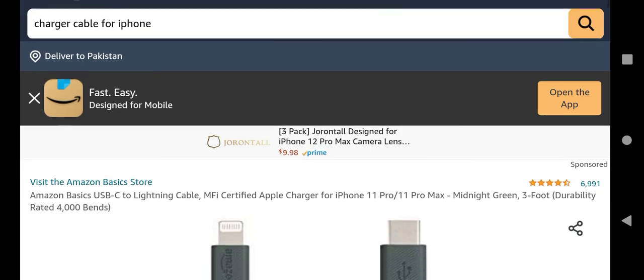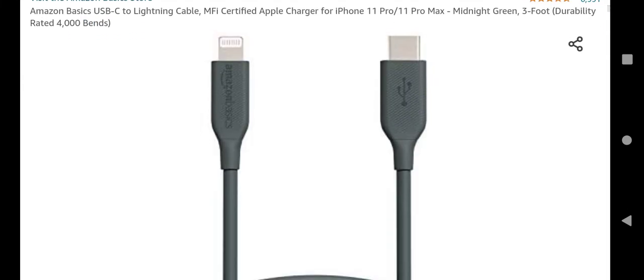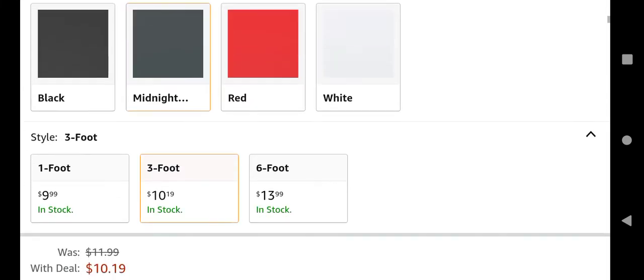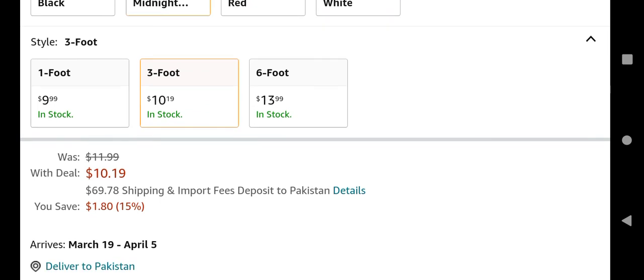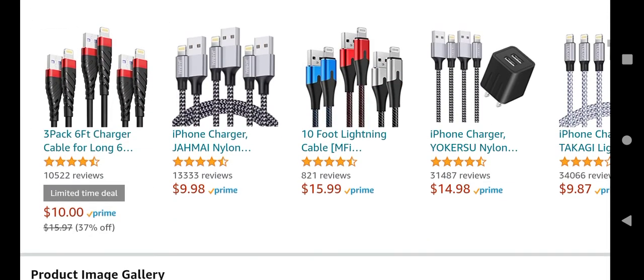Hi there! Today I have brought for you the Amazon Basics USB-C to Lightning cable, which you can buy for $10.19 — you can save $1.80.